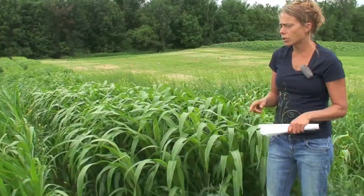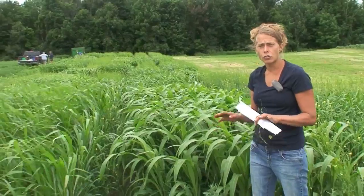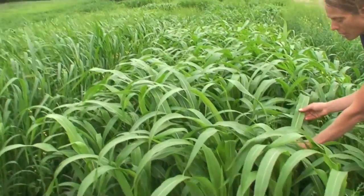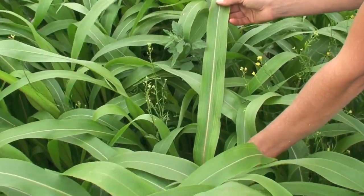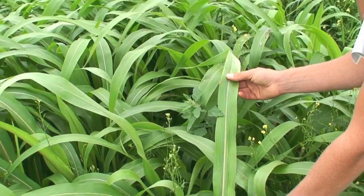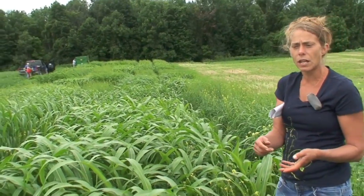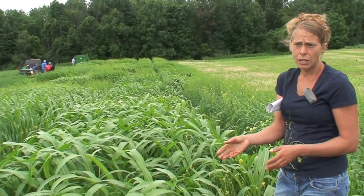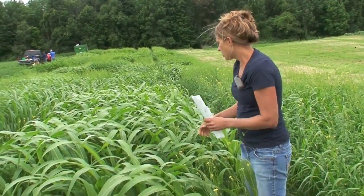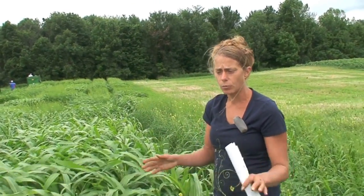Forage sorghum, sorghum sudangrasses, and sudangrasses can come with the BMR trait. BMR stands for brown midrib, and if you get up close to the leaves you can actually see the brown midrib — this is characteristic of brown midrib varieties. The benefit of having a BMR variety is that it is low lignin, which means it's a highly digestible feed. With less lignin, cows can intake more of this material and digest more of the forage, incorporating the nutrients for milk or body growth. BMR varieties are more digestible than sudangrass without the BMR trait.